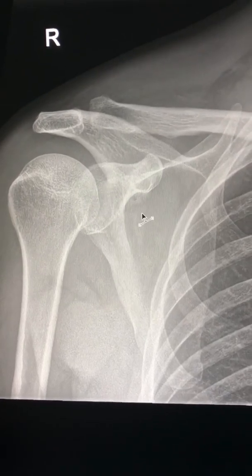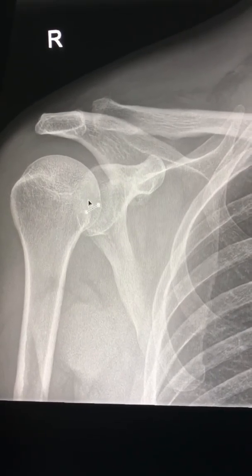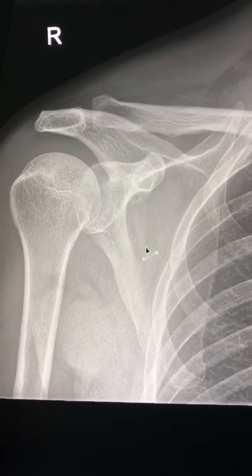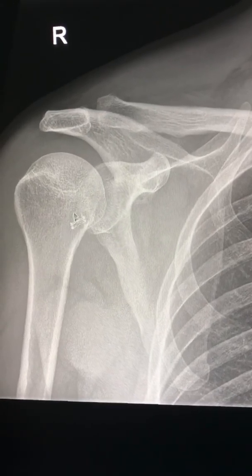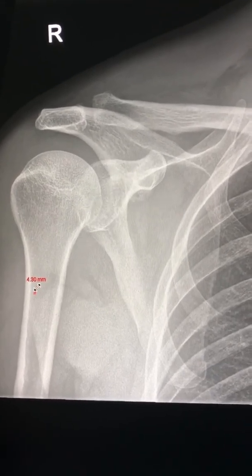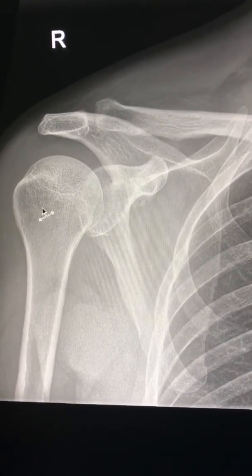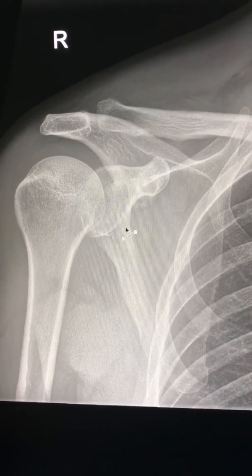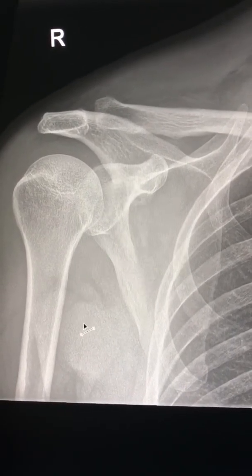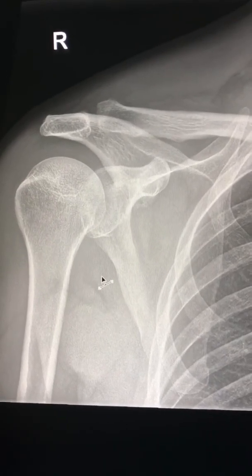Next, check the position of the humeral head. If it is lying under the coracoid, it means it is anteriorly dislocated. If the humeral head is in the shape of a light bulb, that is indicative of posterior dislocation. If the head is lying under the glenoid, it is indicative of inferior dislocation, which is very rare and present in only 0.5 percent of total shoulder dislocations.